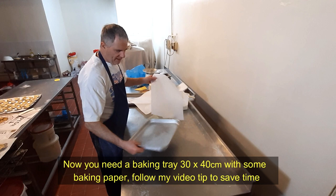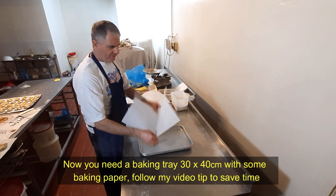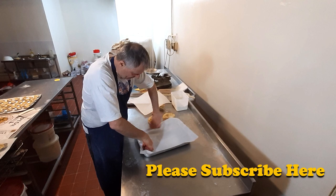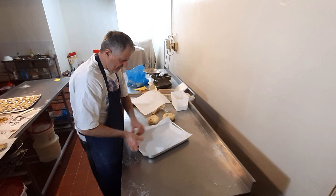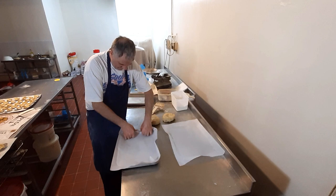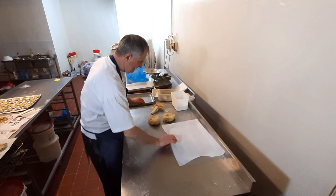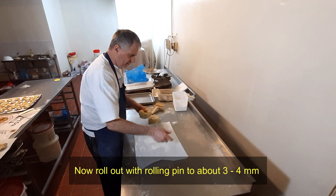Now a little tip — get yourself your tray. This is a 30 by 14 centimetre tray; if you want to do half the recipe, do half of it. Get your paper, pop it into the tray, hold it down and just score it with your fingers. This will get your size. Do the same at the bottom and the same at the top. You can now see you've got your square for your pastry to go on, so you know your pastry can go out to that line.